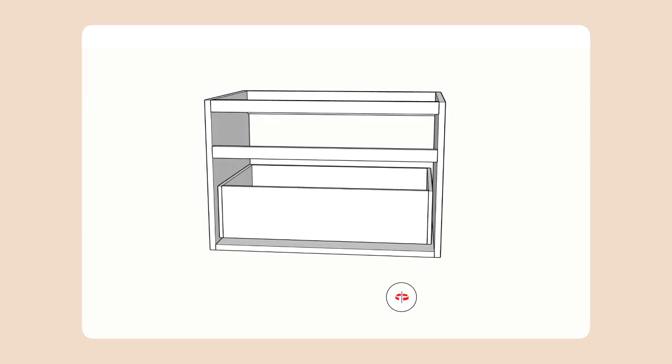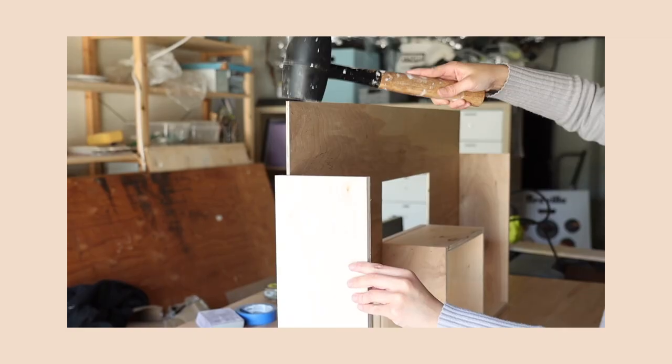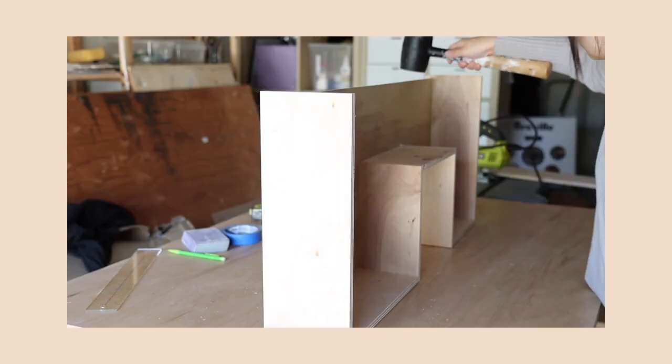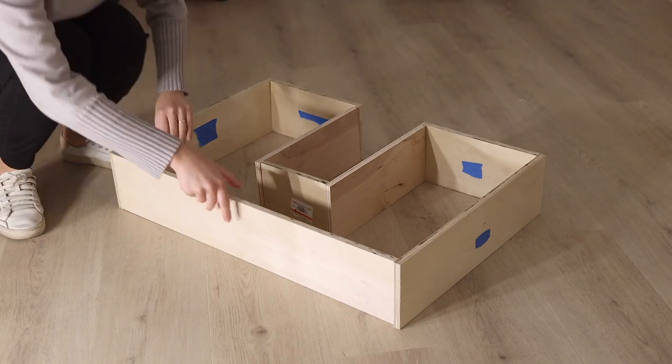Now that the box is done, I'm moving on to making the drawer. For my double vanity video I did a traditional construction with sliding 1/4 inch plywood into the drawer box. This time I'm doing something a little simpler. I figured out how my drawer would piece together and found that creating a 2D diagram or sketch is the best way to figure out the measurements. The plywood pieces I'm using for this drawer box construction are all half an inch thick, so the math is pretty straightforward.